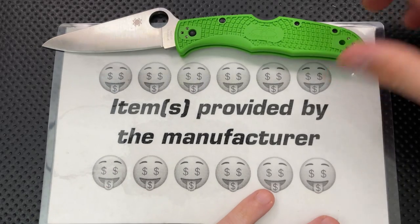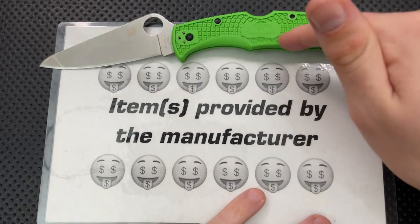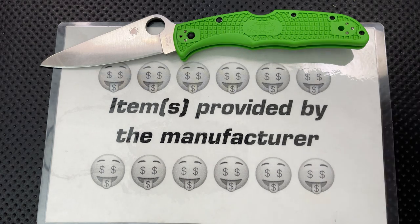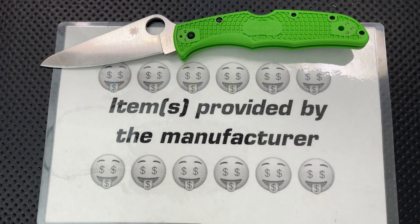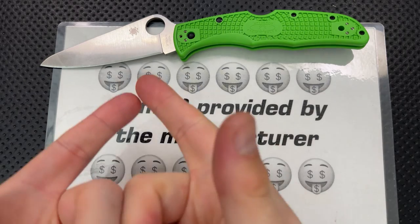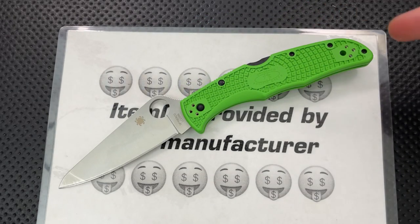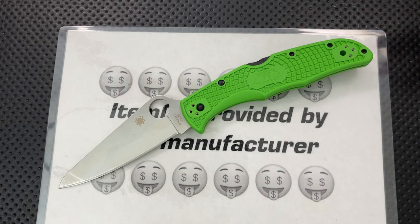I reached out to Spyderco the moment these guys were announced — the LC200N Salt 2s. I told them, as always, I'm going to talk about the good, the great, the bad, the ugly. Might be a gem, might be junk. They still sent it along. But nonetheless, we do have to assume this is the very best quality control of one of these guys ever, and I'm doing my absolute best to make sure that this isn't affecting the nature of quality in my review.